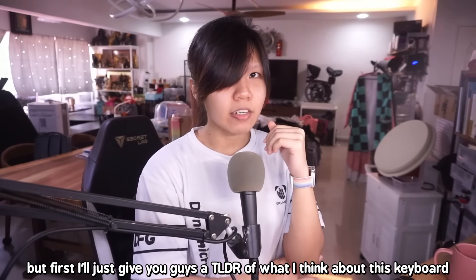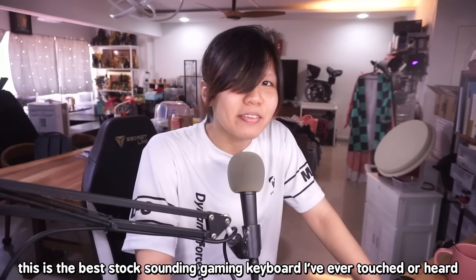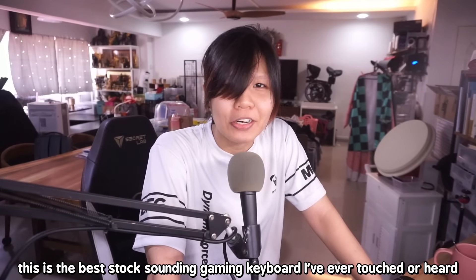First I'll give you guys a TLDR of what I think about this keyboard: this is the best stock-sounding gaming keyboard I've ever touched or heard.